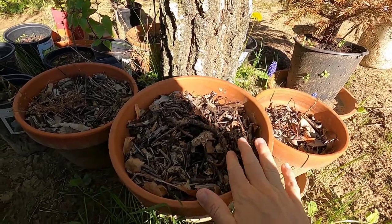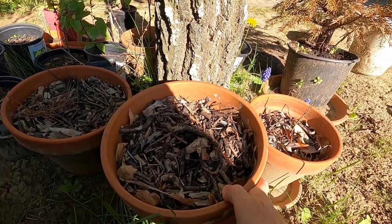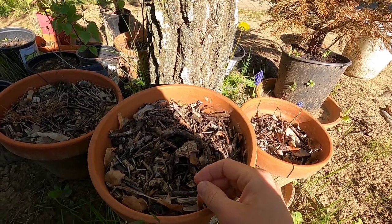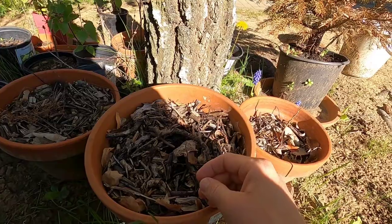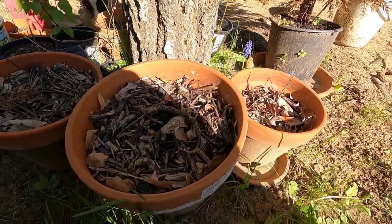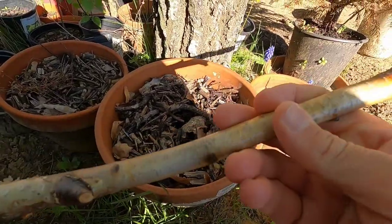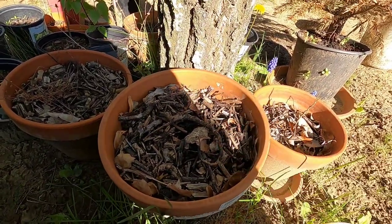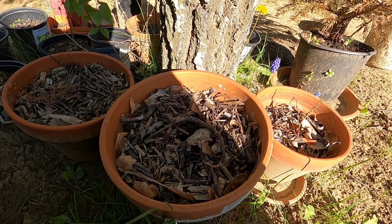So we're gonna use this nice pot that I have. I had some herbs in here that died off before in the winter, so they've just been sitting out here. I'm gonna pull the mulch back and we're gonna use some sticks as a little trellis to make a nice little place for the peas to grow up.